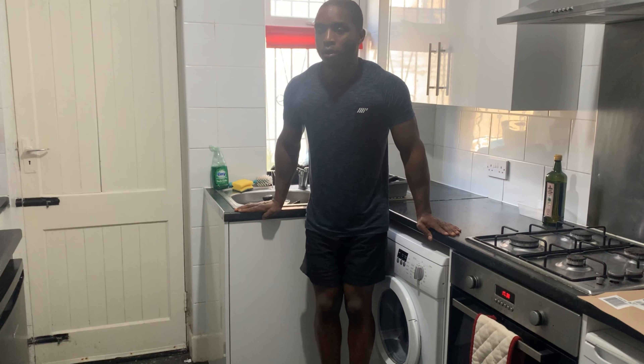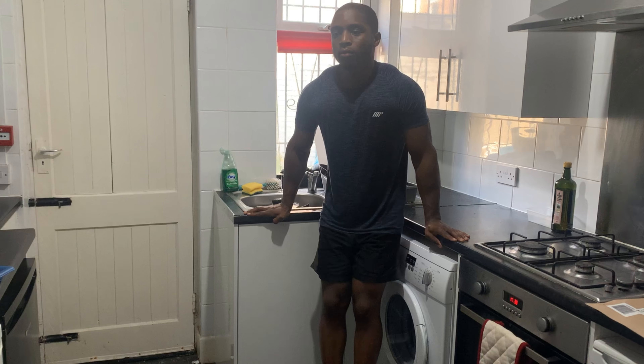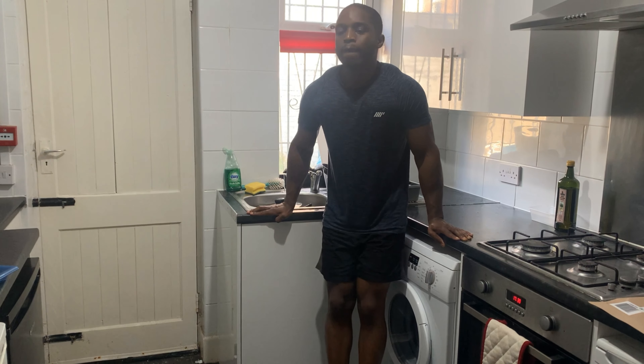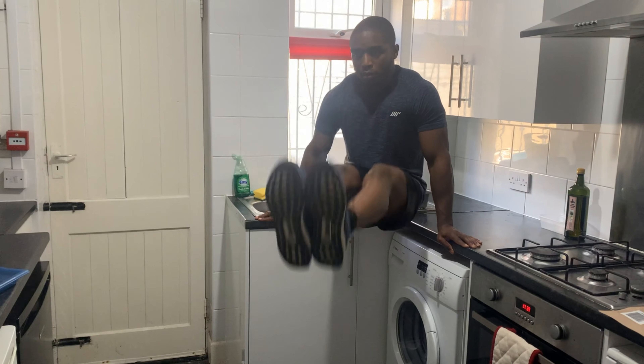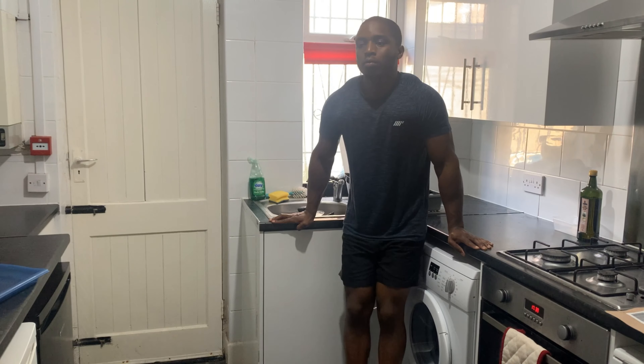Five sets of ten. Right, so next exercise we're going to hit abs. If you've seen on my Instagram, check my fitness highlights — I've shown weighted incline sit-ups, they're kind of my favourite for abs. But I'm going to show you another exercise I like, which is leg raises. I'll go for five sets of six on that — quite a tough exercise — see if you can have a go and let me know how you found it.